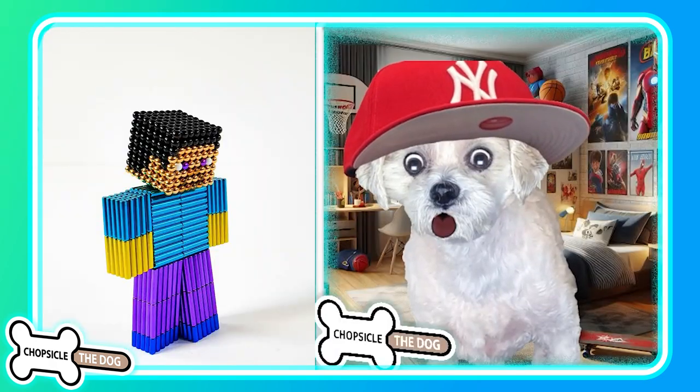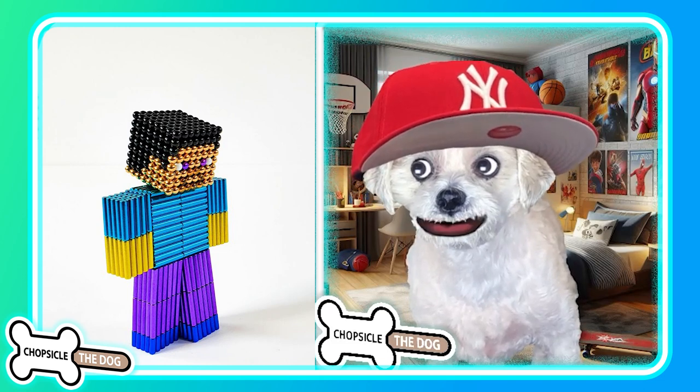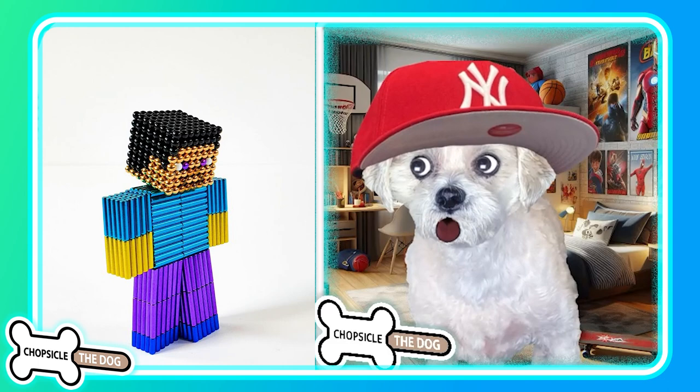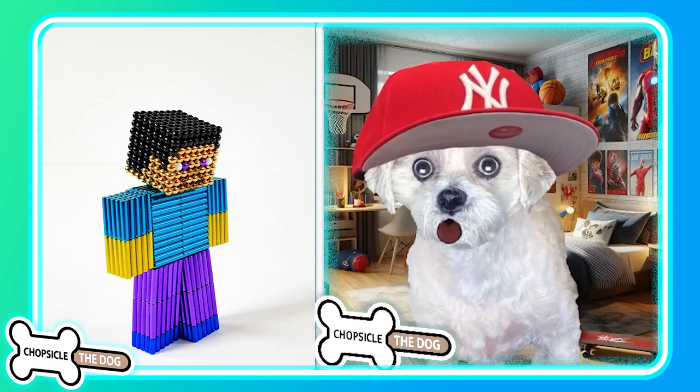And as always, I left a link to the original video in the description. I'm Chopsicle the Dog — tell me I'm a good boy by subscribing and liking the video. Bye-bye!